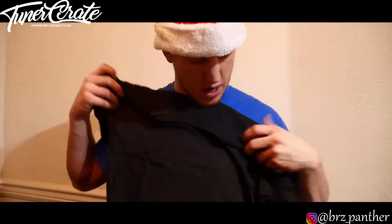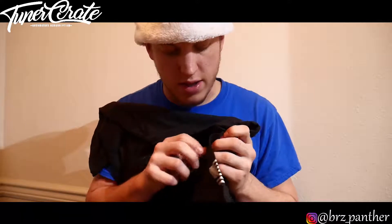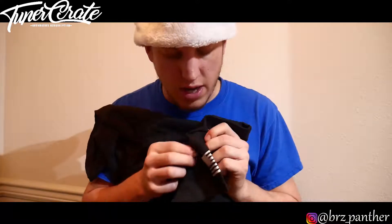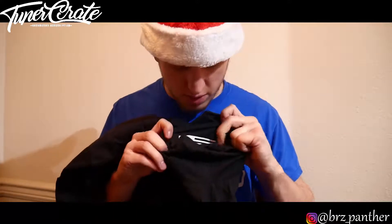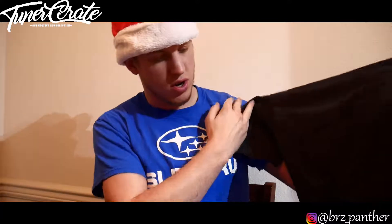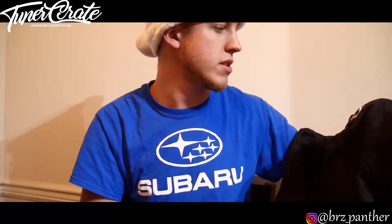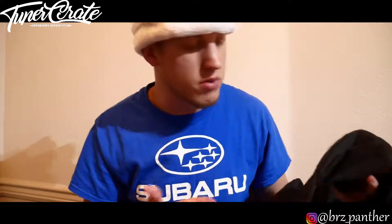Our next apparel item is gonna be a t-shirt. It says Tuner Crate on it and then you have a little USA on the side of the sleeve — very, very simple, nothing really too much about it. Just another shirt. On the bottom it also says Tuner Crate, so we have three things that basically say Tuner Crate on them, but cool nonetheless.